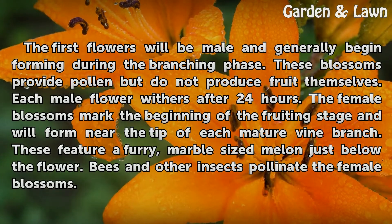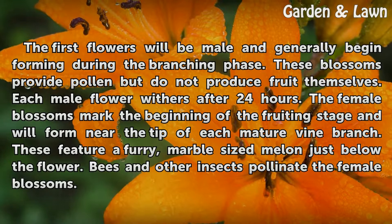The first flowers will be male and generally begin forming during the branching phase. These blossoms provide pollen but do not produce fruit themselves. Each male flower withers after 24 hours.